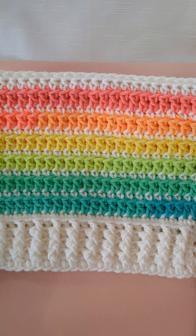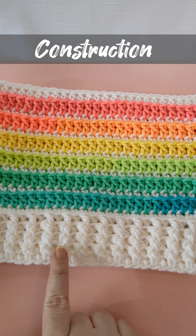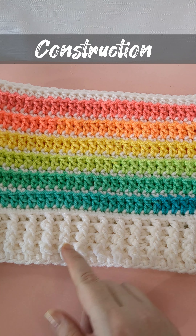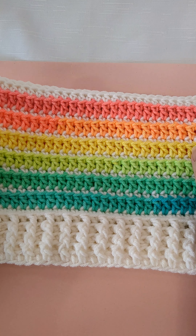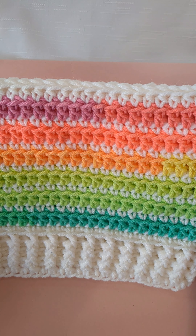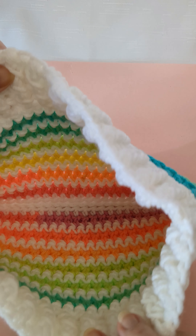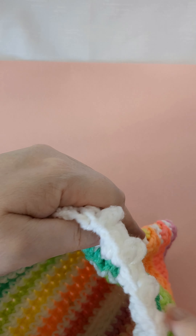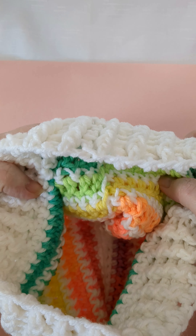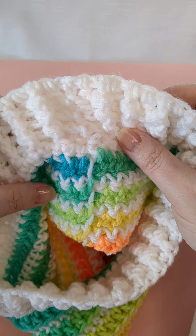The construction of the hat is worked up with a 2-inch brim at the bottom made with a double crochet ribbing, then we have single crochet followed by double crochet stripes. It's worked in rounds, but we never cut the yarn, so I'll show you how to carry the yarn up on the inside.